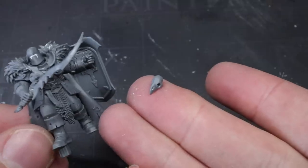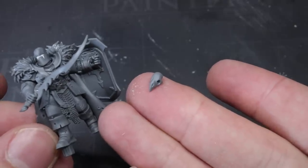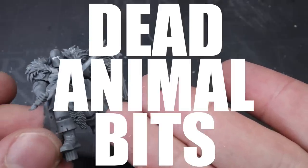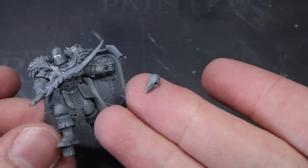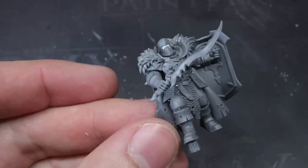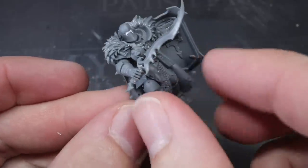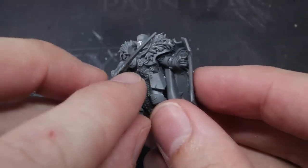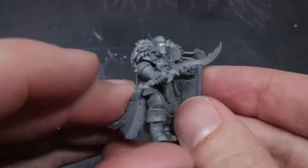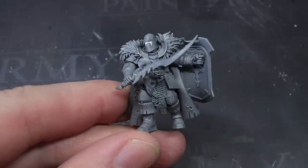Now it wouldn't be a Pete the Wargamer conversion tutorial if I didn't find some way to crowbar in some dead animal bits. My pick of choice today was the small bird skull found in the Citadel skull set. With birds being a big part of Tzeentch symbology, having a small avian influence like this glued to the model's belt was a quick and easy way to show his allegiance. So go ahead and use your plastic glue to attach it to wherever you see fit.